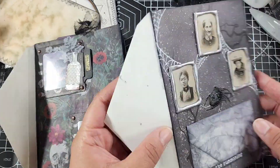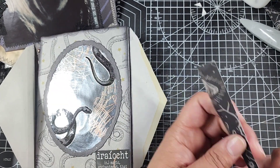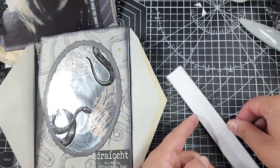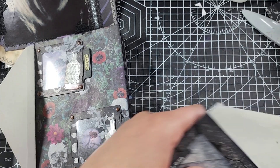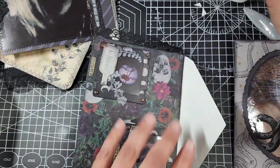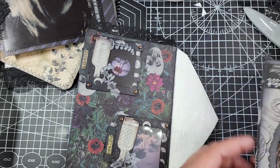Worst case scenario, you just have to go back and trim your tag down to fit your pocket — that's the worst case. Don't panic if you end up adding too much glue and your tag doesn't fit; just trim up the edges a little bit and it'll go back in, it'll be fine. It's absolutely recoverable, so don't panic if you do over-glue.